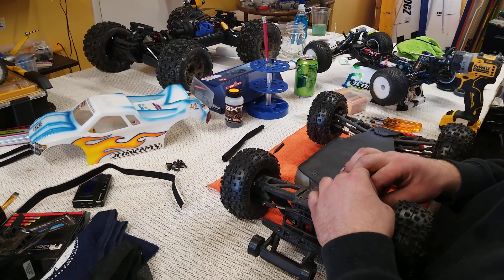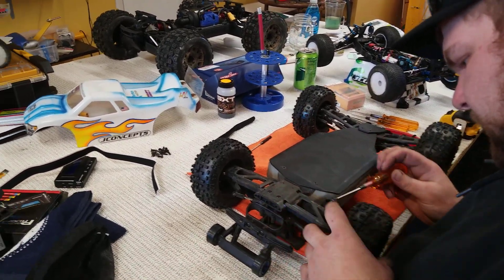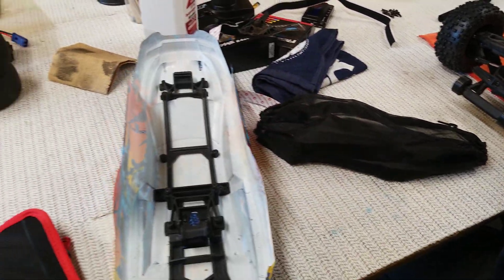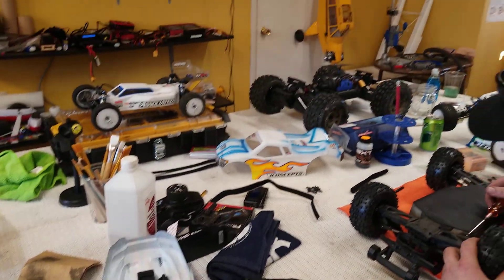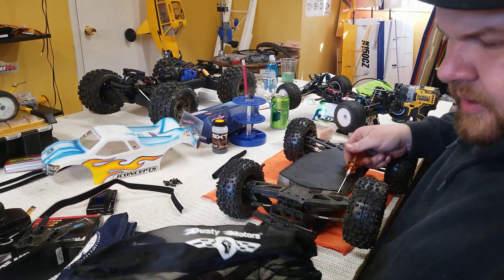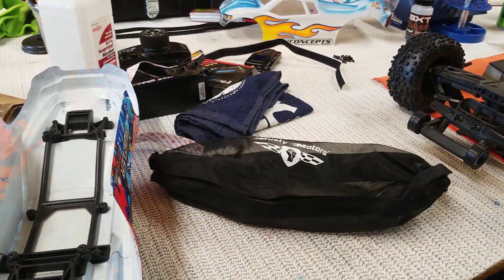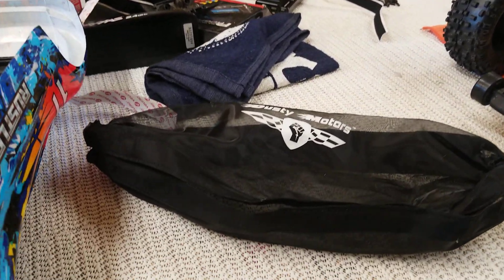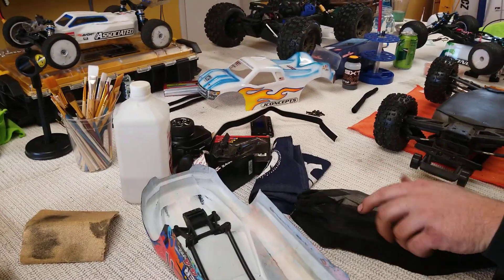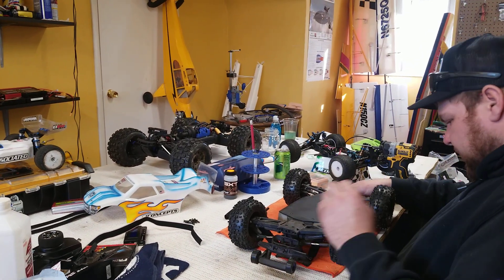Got some shock covers for that - keeps her a little more clean and looks really sleek. We got this dust cover for the entire thing, and these are the dusty motor chassis covers - full chassis covers pretty much for the top. They're pretty sweet.